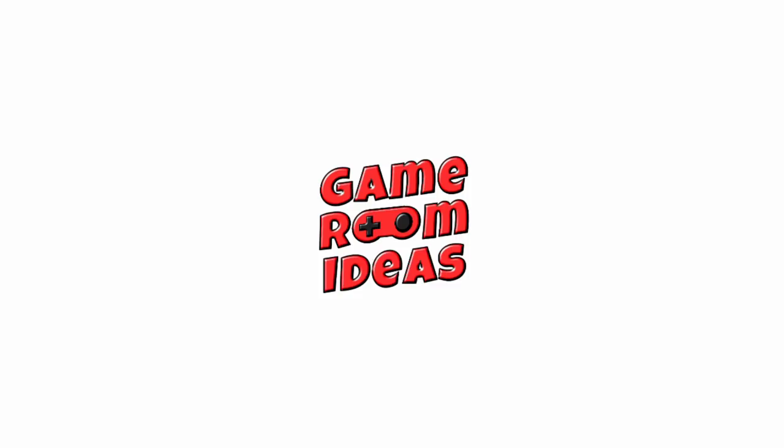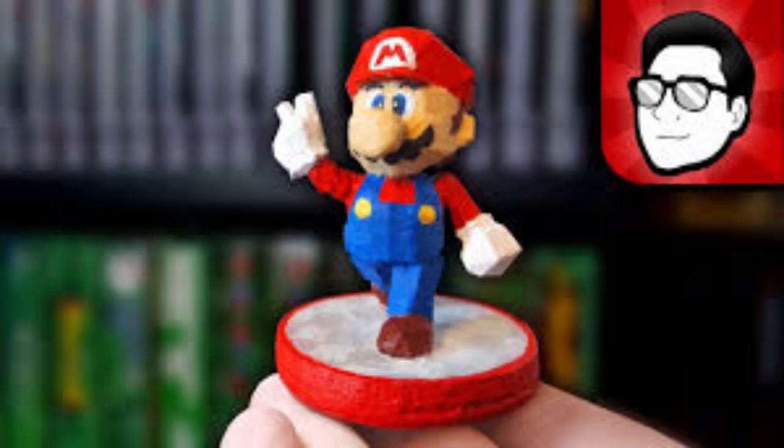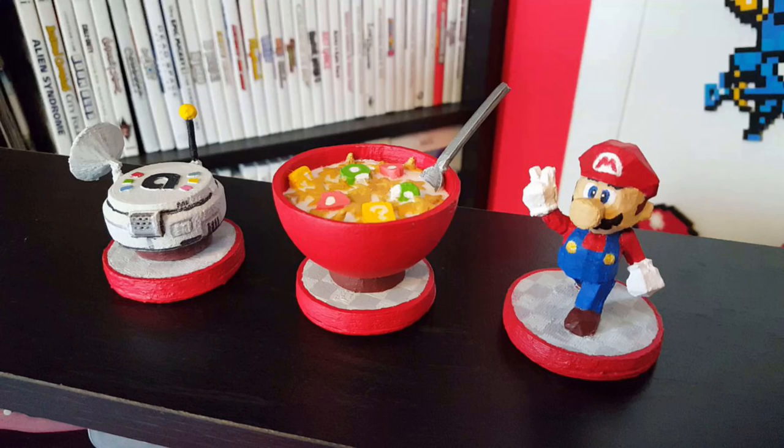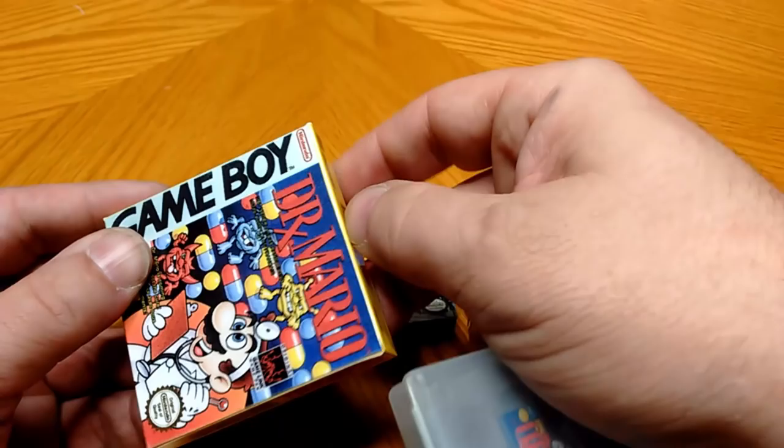Really quickly before I begin, I want to share my two direct inspirations for this project. First was Nintendrew's custom amiibo video. Using a 3D printer, he made several custom amiibo, including one for a Super Mario cereal. As he showed how to make them, I thought it was a really cool idea. Unfortunately I don't have easy access to a 3D printer, but I darn sure know how to make a miniature box.